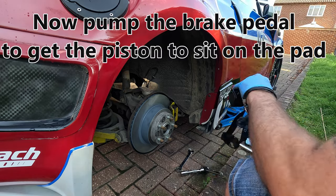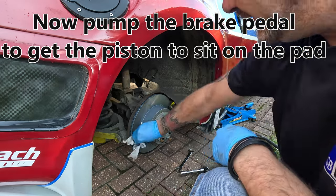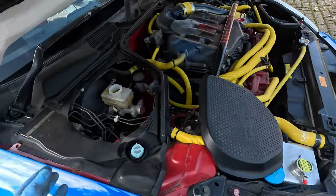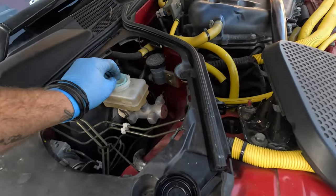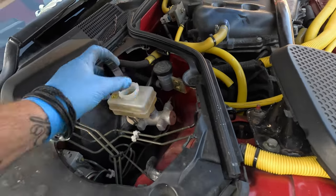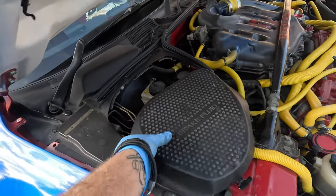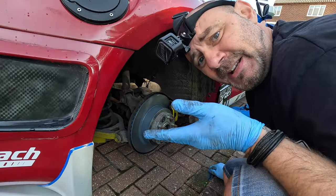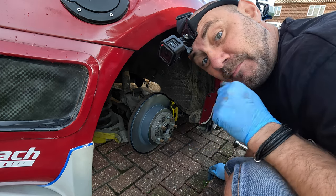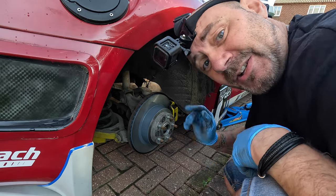That's the rear brakes back on. Quick wipe over again. We've now completed the job, we just need to check the brake fluid — which is all fine. Stick the cap back on and don't forget to bed your brakes in, very very important. That's the discs and pads changed on the back of a 350Z with non-Brembo. Hope you enjoyed the video — please hit that subscribe button and we'll catch you again soon.